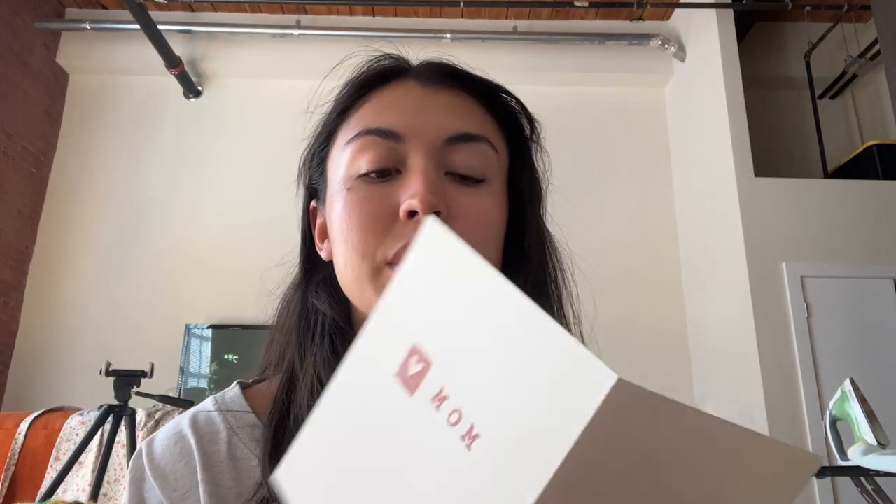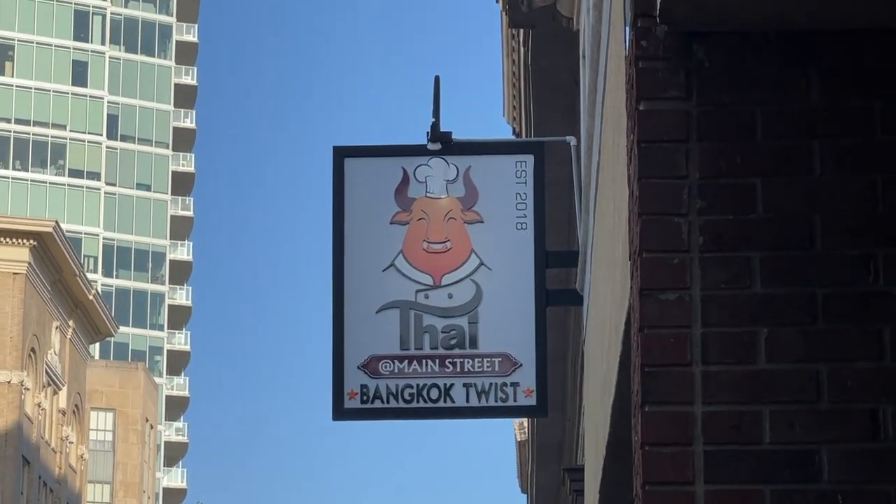I'm working on packing up my mom's Mother's Day present because I won't be with her this year unfortunately. I'm going to mail her something and get it out today so it'll arrive by Saturday — kind of an uneventful Tuesday.